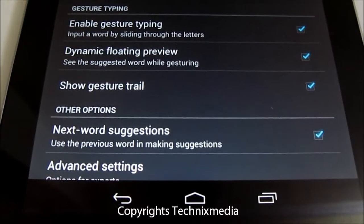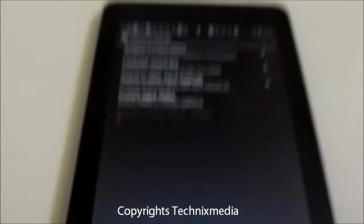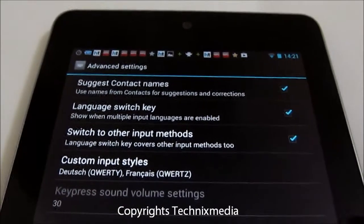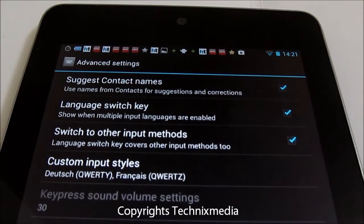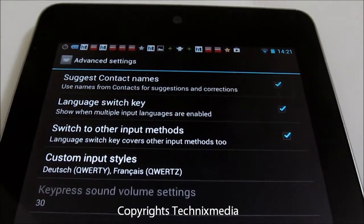There are also other and advanced settings in case you want to go beyond this feature. When you slide your fingers over the keyboard it will suggest contact names, and there is a language switch key. You can also switch to different input modes, which we have selected right now.